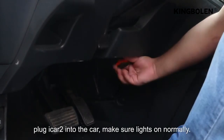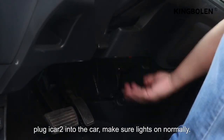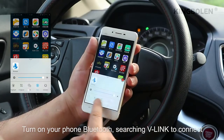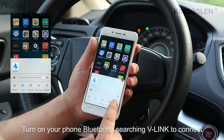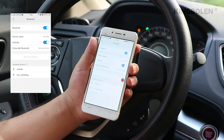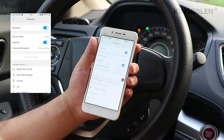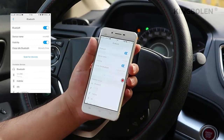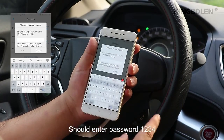Plug the iCAD2 into the car and make sure the lines are normal. Turn on your phone's Bluetooth, search for 'Vlink' to connect, then enter the password 1234.